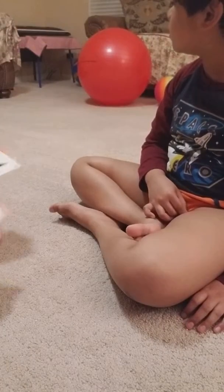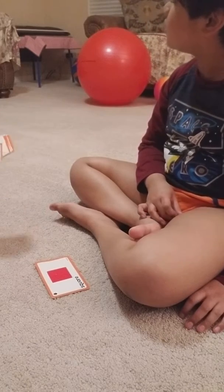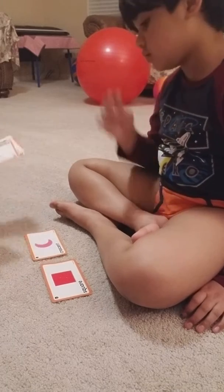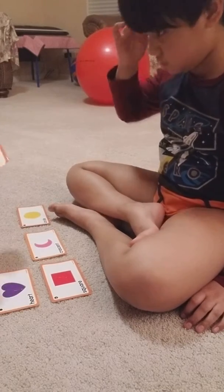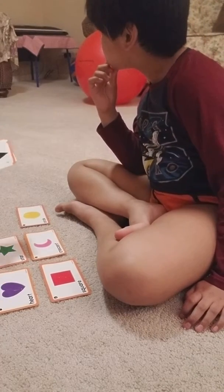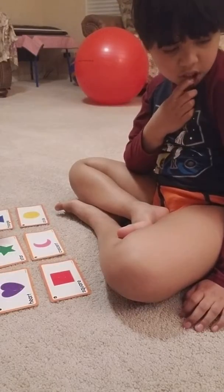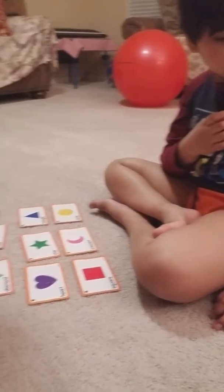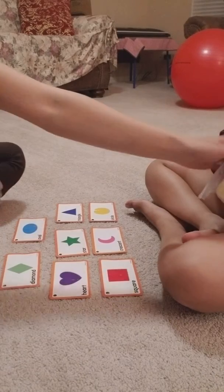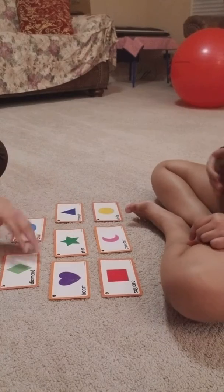Keshav is going to label his shapes and match them with a non-identical visual. Alright, Keshav, are you ready? Are you ready? Okay, we'll do that later. Are you ready? I'm ready.